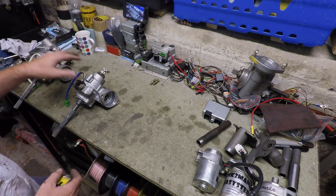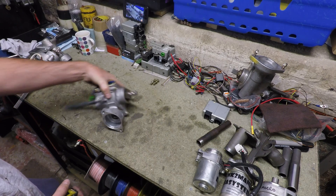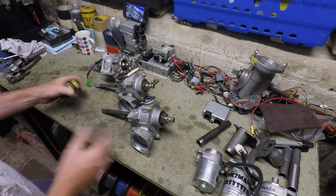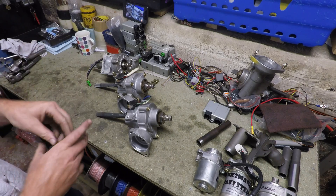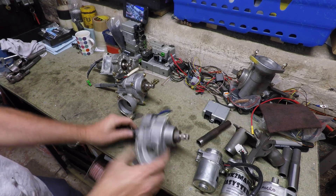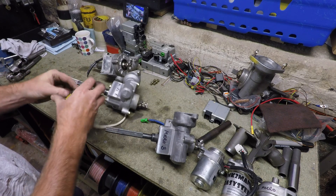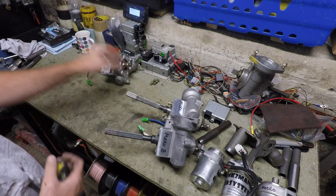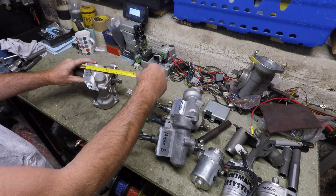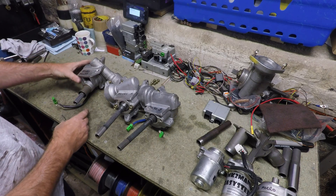Now we'll give you some sizes from all three systems so you can work out whether they'll fit your application. All three have a similar depth — meaning from the back to the front going down the column. The Micro B is 10.5 centimeters, the Micro A is 11 centimeters, and the Euro Micro system is also measured similarly.